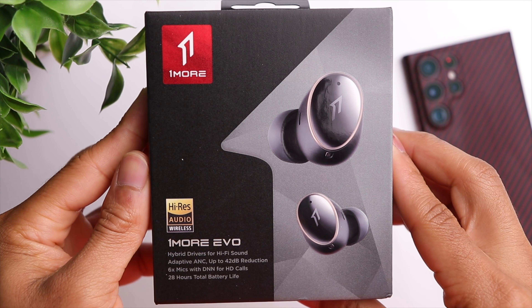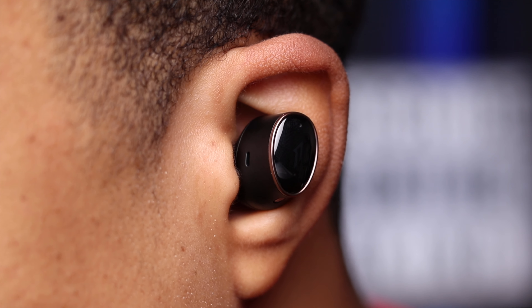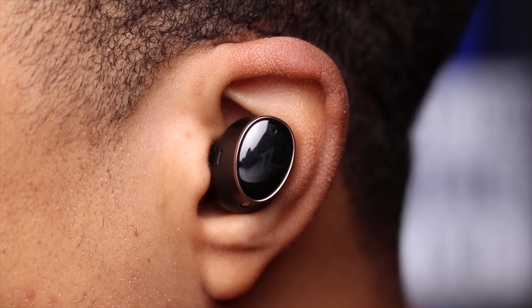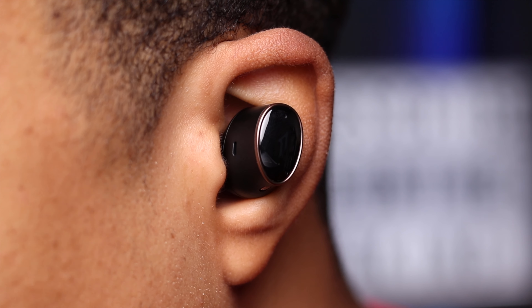These have an IPX4 water-resistant rating, so they're safe for sweat and light splashes of water, but not a pair you want to completely submerge. When it comes to fit, these actually surprised me — usually flagship earbuds are very large because they're packing a lot of technology, but these are actually pretty reasonable in size. I'm able to get a pretty decent fit, and for casual use it's perfectly fine. If you have medium to larger size ears, you can definitely get away with using these for more intense movements like hitting the gym. These are also very comfortable thanks to the oval-shaped ear tips, which help tremendously, so wearing these for extended periods should be no problem.